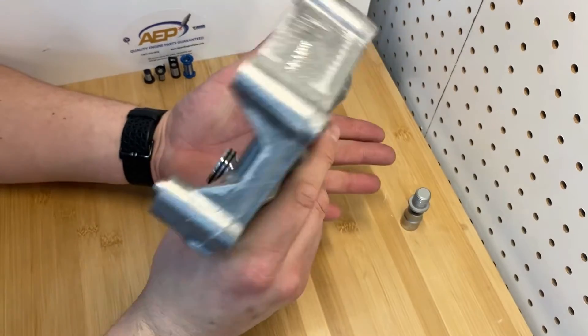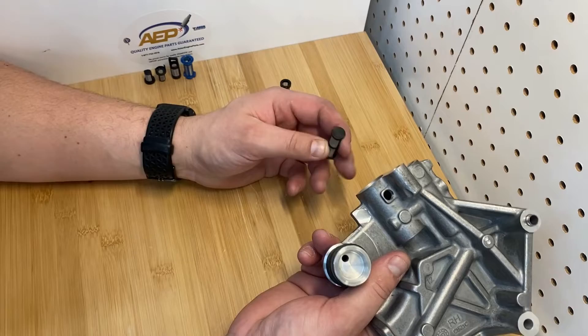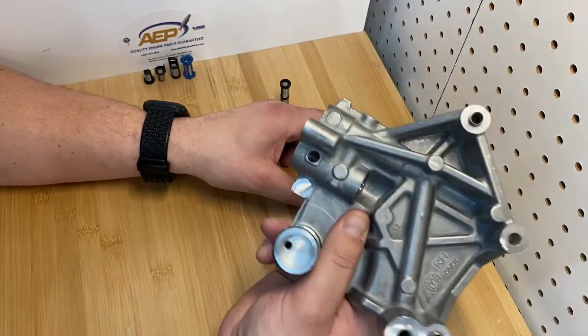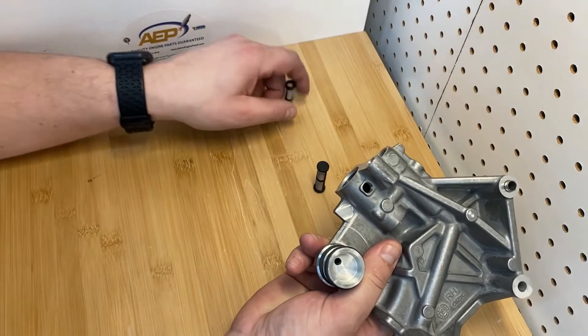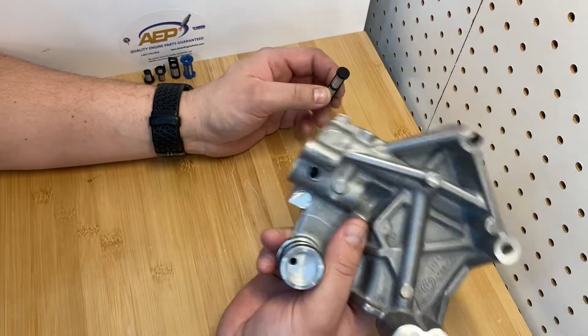We sell this filter to engine manufacturers across the country because they don't want to replace the entire housing on every single engine they're building. They open it up, clean it, put in a new filter from us, and they're on the road to a perfect rebuilt engine.